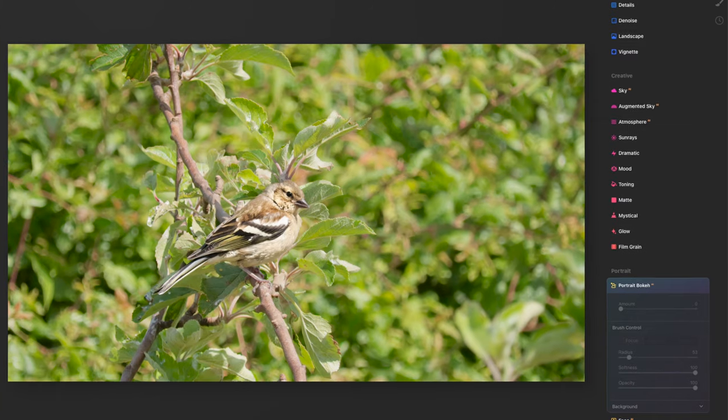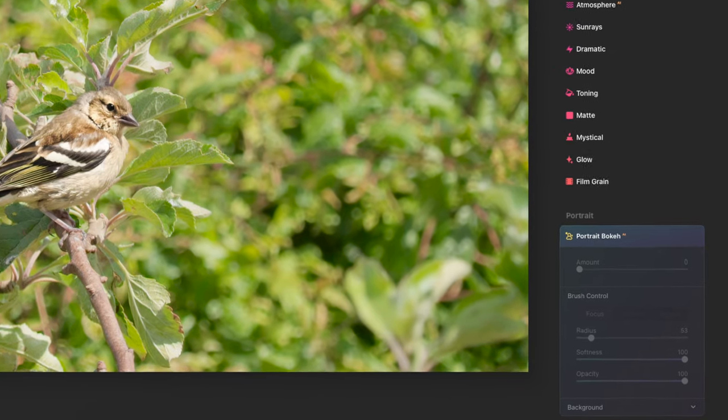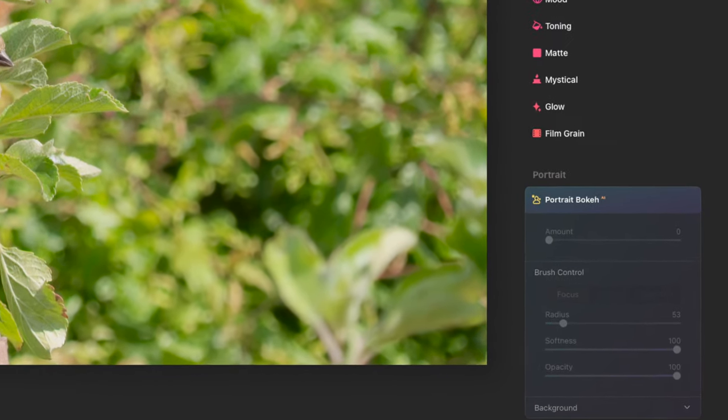There are applications like Luminar AI and Luminar Neo, to name but two — there are other applications equally as good. These make it easier to achieve background blur. Currently Luminar offers a bokeh AI tool that works with portraits, but rumour has it they'll be extending this to other subjects like wildlife.